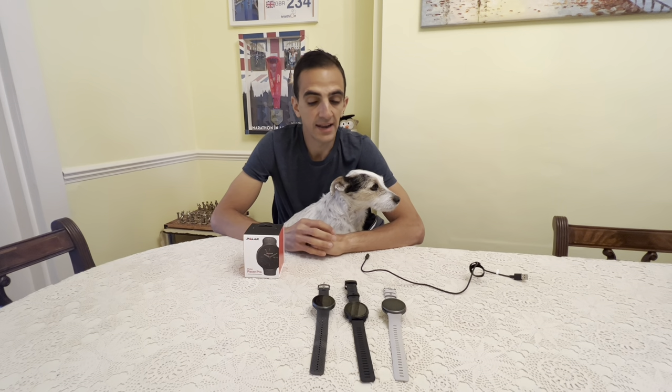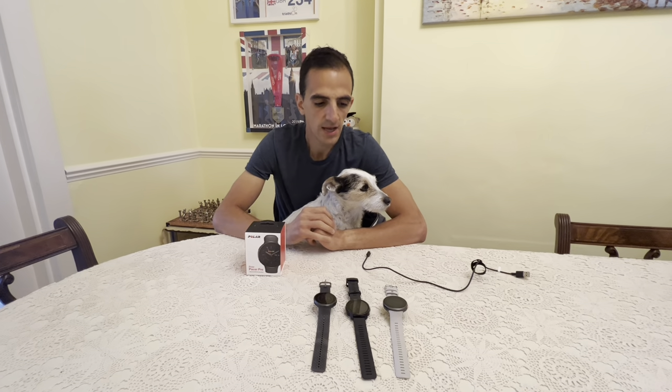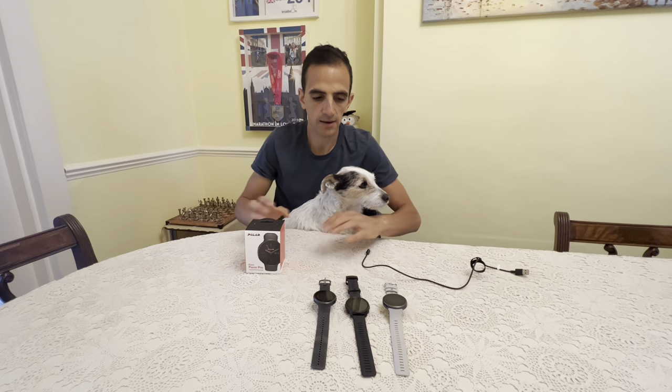I was kindly gifted the Polar Pacer Pro watch by Polar to test out and see how I got on with it in training. The watch is purely marketed as a running watch — it's not replacing the other running series, the M series, but it is marketed as a running watch.